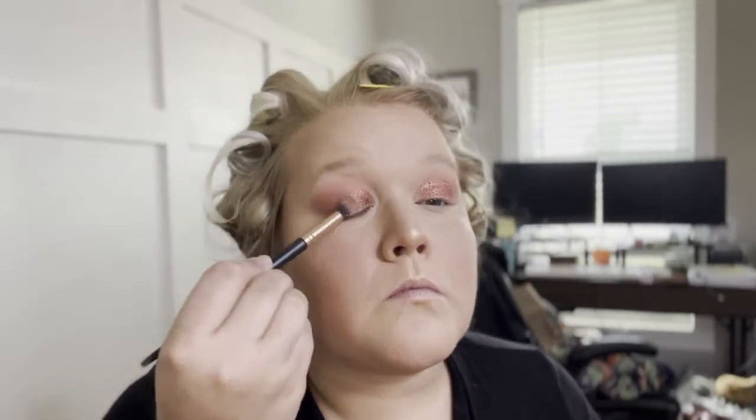I always do the setting spray whenever I do glitter or anything because it helps keep it on there and the sparkles don't fall on your cheeks as much. Then use powder to get off any extra eyeshadow.